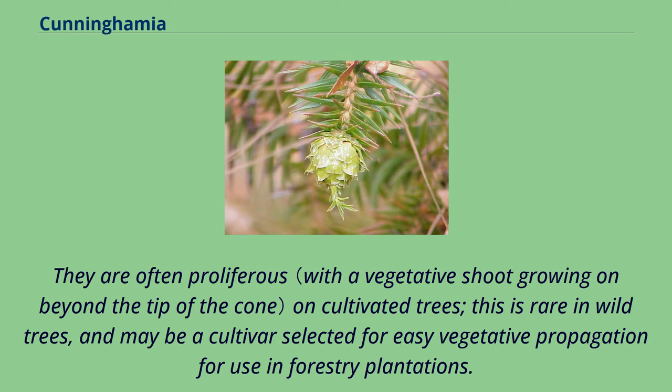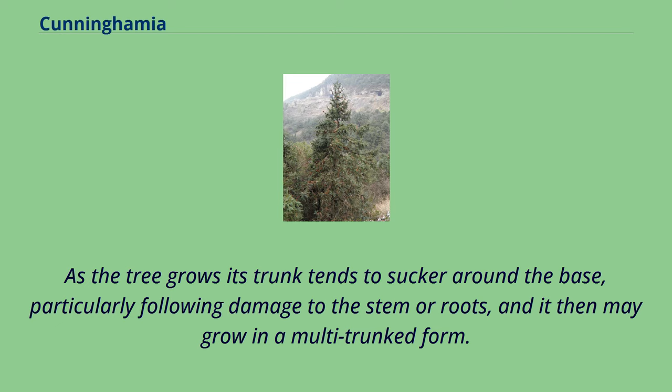They are often proliferous on cultivated trees, which is rare in wild trees, and may be a cultivar selected for easy vegetative propagation for use in forestry plantations. As the tree grows, its trunk tends to sucker around the base, particularly following damage to the stem or roots, and it may then grow in a multi-trunk form.